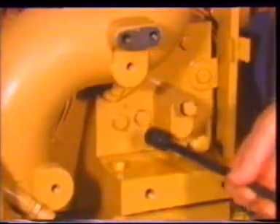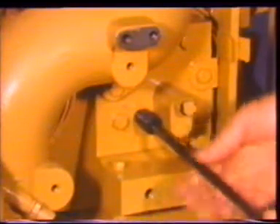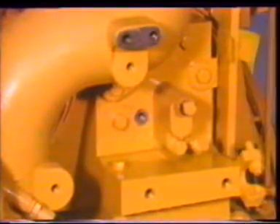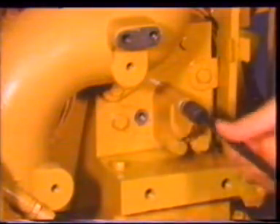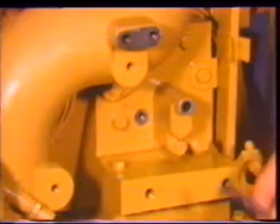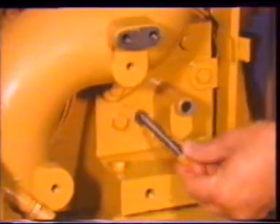Injector synchronization can be checked and adjusted without breaking the wire seal and removing the fuel setting cover. Remove the plug to the left of the cover. The top bolt on the fuel setting cover is the synchronizing pin; the lower bolt is a standard bolt sealed with a wire and seal. Remove the washer from the synchronizing pin and put it in the threaded hole to the left of the cover.